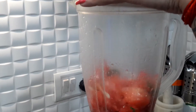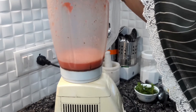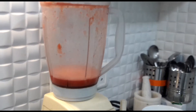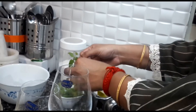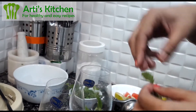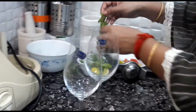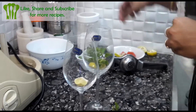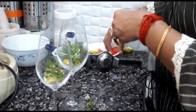I will blend it. This is our watermelon. I will add a little lemon and something else. Watermelon pieces.